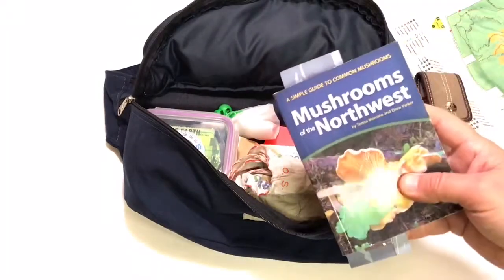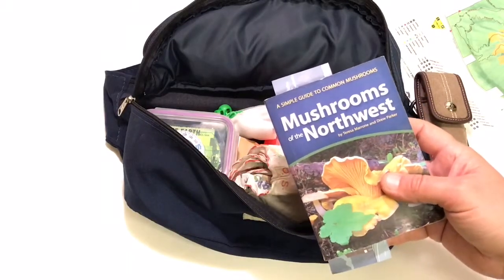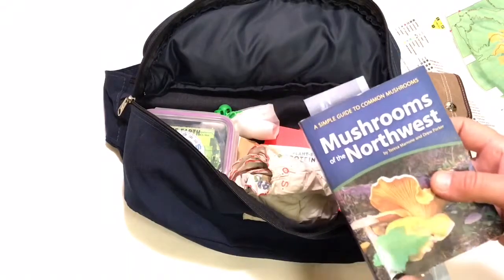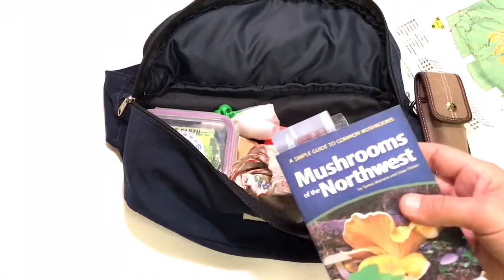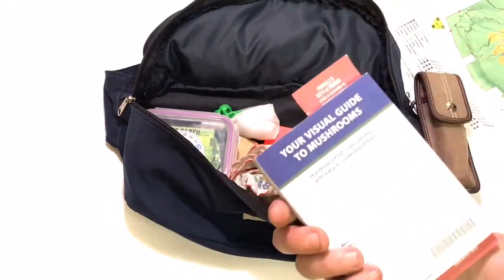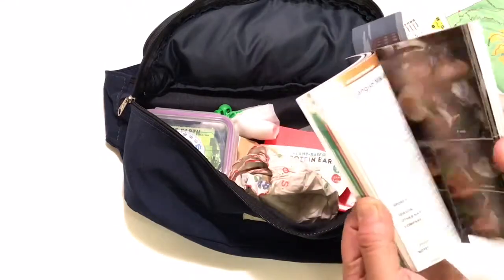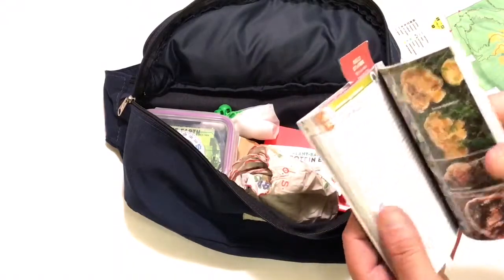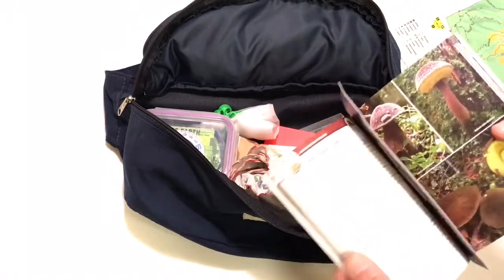I also use my field guide quite a bit — I'm always reaching for it. I think it's a really good idea to keep a bookmark with you so if you have to set down your book you can open it back up to exactly where you were. This is a Pacific Northwest mushroom guide, the 2019 version. I picked it up at Powell's and it's laid out really simply and has been very helpful for learning different mushrooms.